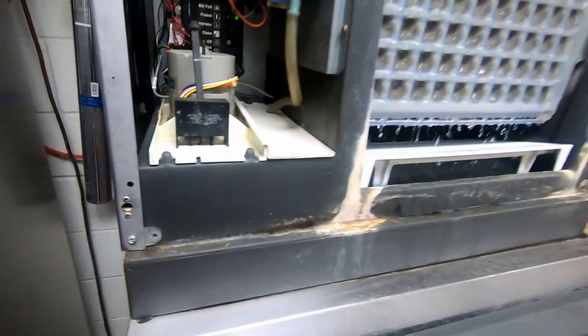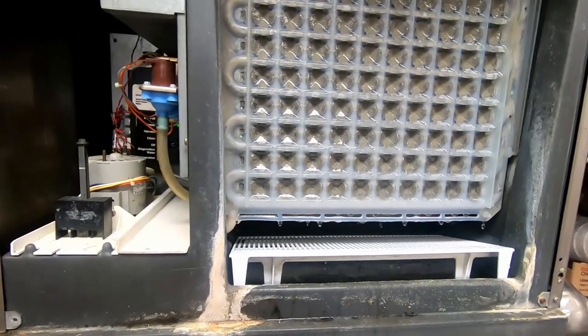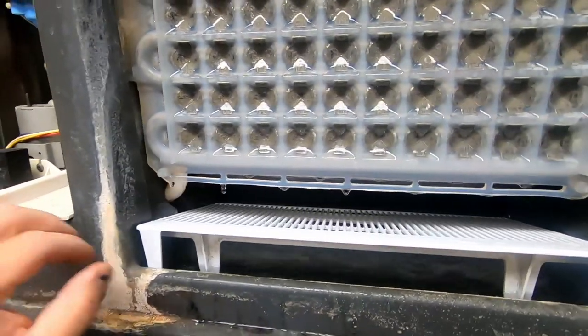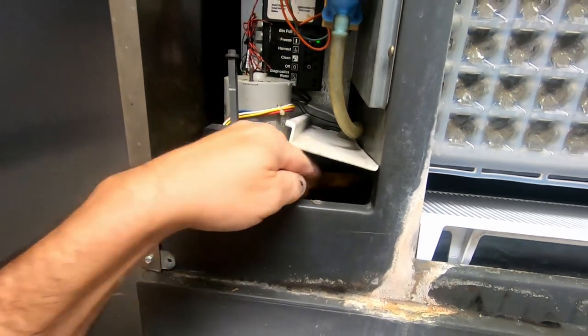We're back to checking the lines going to the remote condenser. One's fairly hot, the other one coming back is fairly cold. It just shut off the water. That's something Scotsman has a tendency to do when their sensor in the line does not get cold enough quick enough — that little line sensor right there.